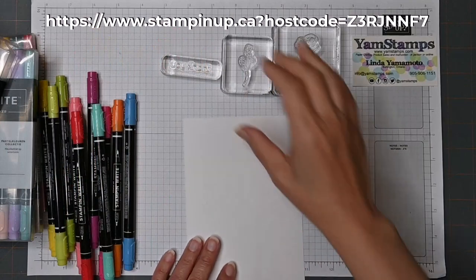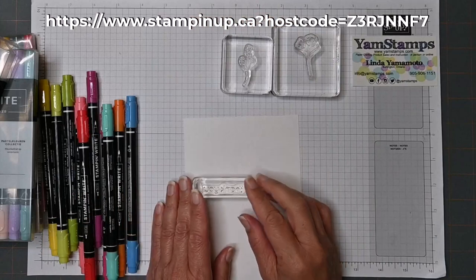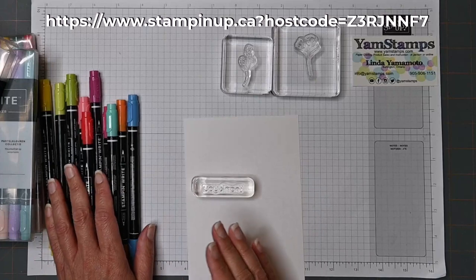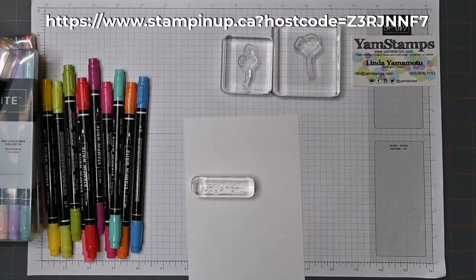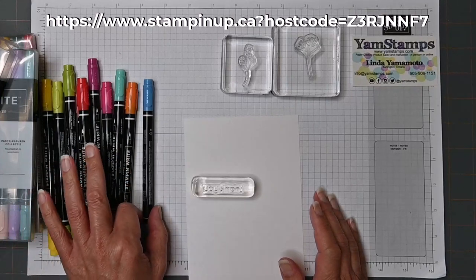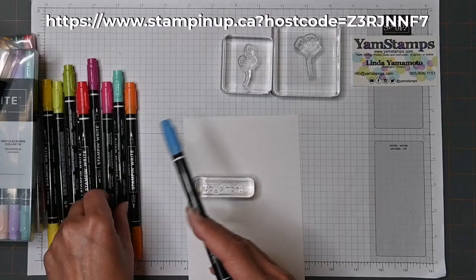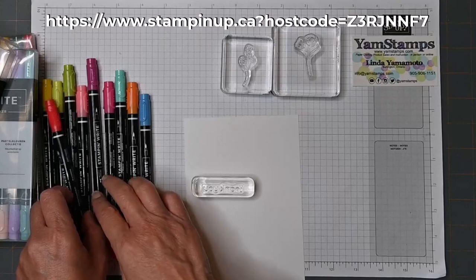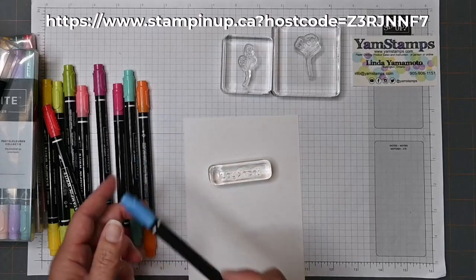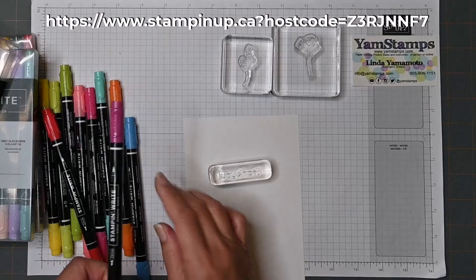So I thought I'd show you a few different things that you can do with your markers. One is the direct-to-stamp technique — you can ink up your stamps with your Stampin' Write markers. This is great if you do not want to invest in all the ink pad colors right away. It's a way to get all the colors without spending as much as you might by purchasing a whole set of ink pads. For example, if you wanted to ink just part of a word, you could use your markers to do that and be very specific with how you ink.